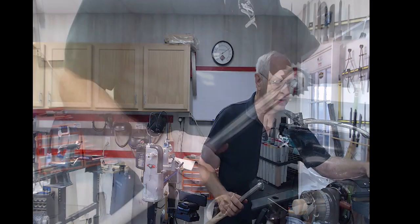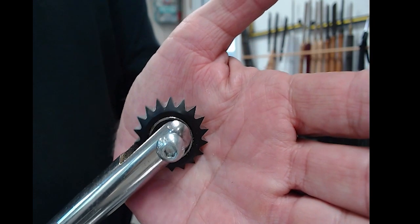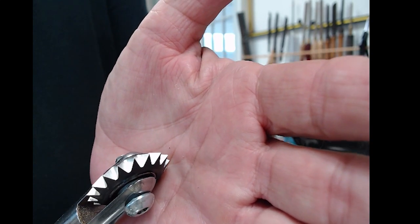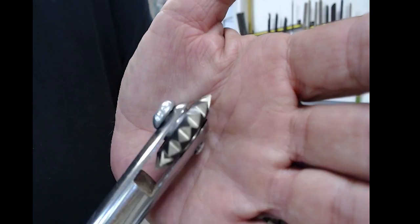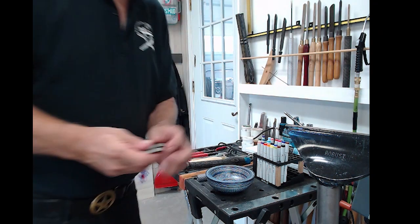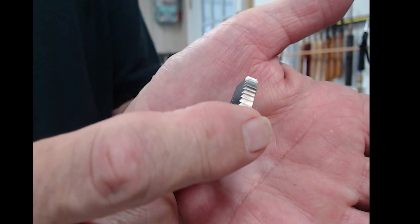This is a Robert Sorby spiraling tool. You can see that these are very, very sharp points, and this one's beveled on both sides. When I use this tool I'm going to get a particular pattern — they call it orange peel — and I like that for various reasons.